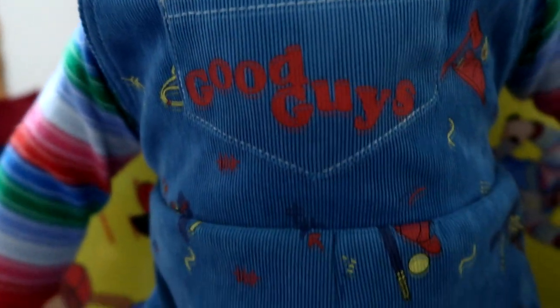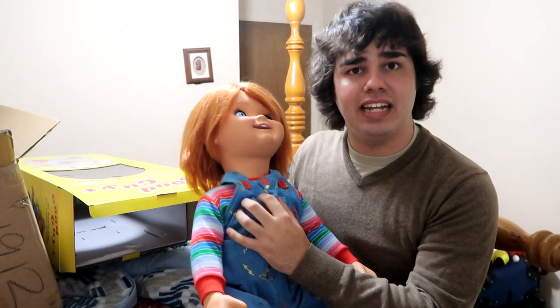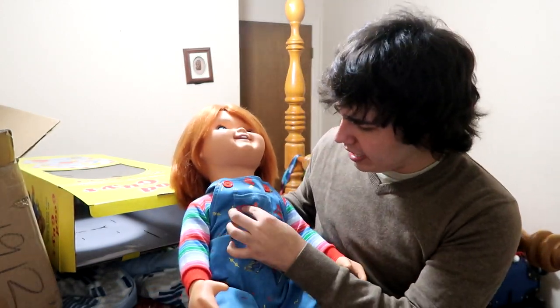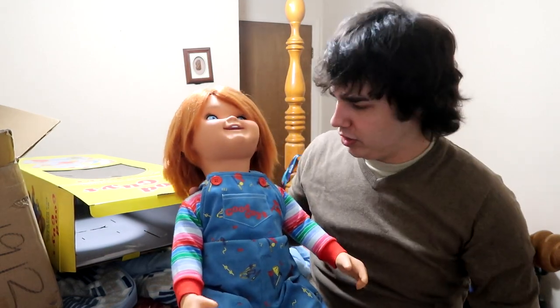It's real corduroy. I don't know if you guys can see it or if my camera can pick it up, but it's real corduroy. My printing isn't that low — I've heard the problems with the printing being low. I don't see a problem with it. Hold on, let me take the voice box out — I'll show you what that is in a second.